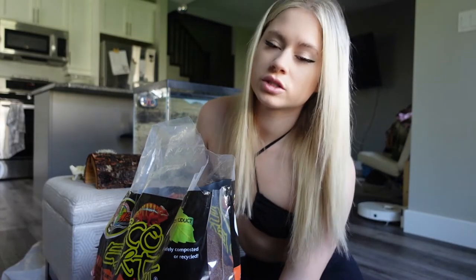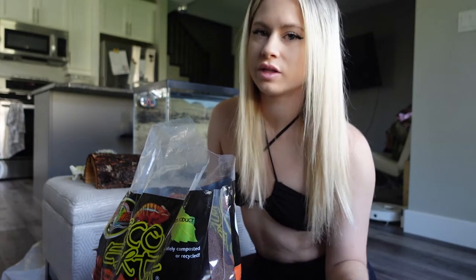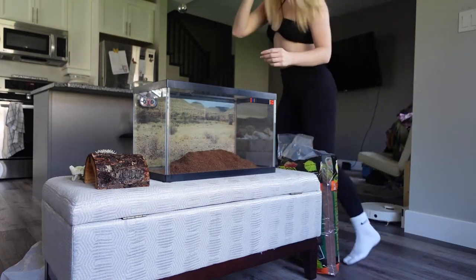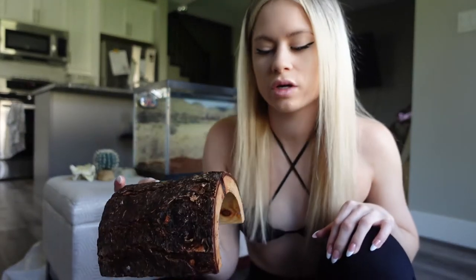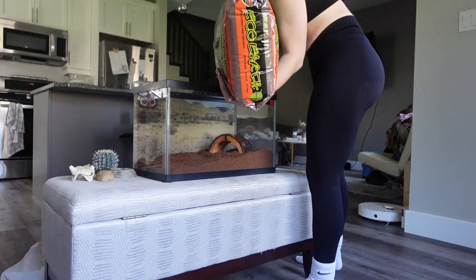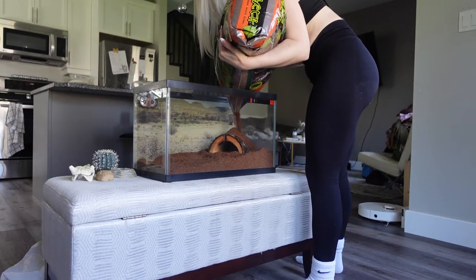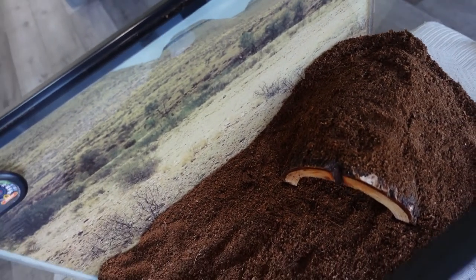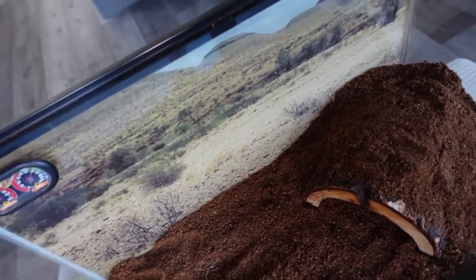So the first thing I'm going to do is put a thin layer on the bottom and even that out. The next thing I'm going to be doing is putting this in the corner and then gradually start covering it. I don't know how this is going to go, but I'm hoping it turns out really nice. This is what it looks like so far — I'm going to keep going and keep building it up.